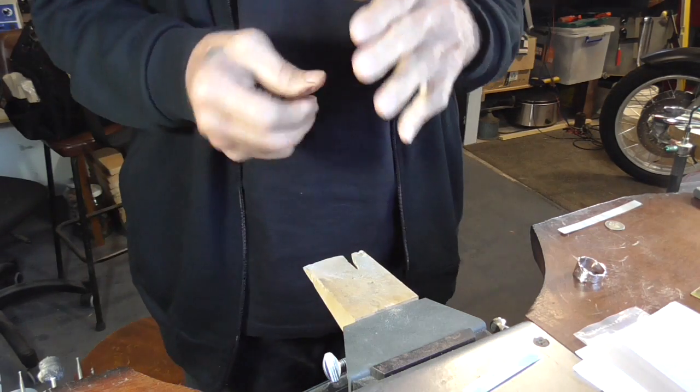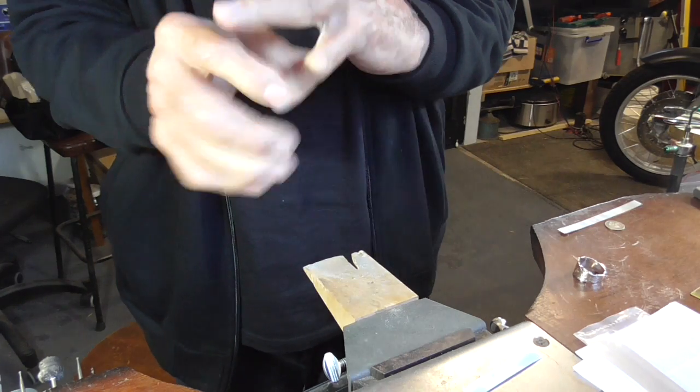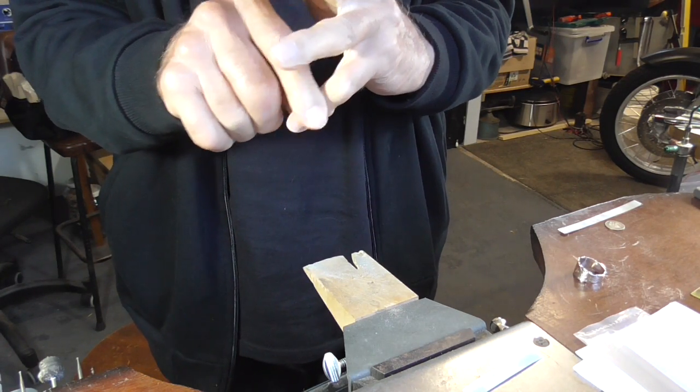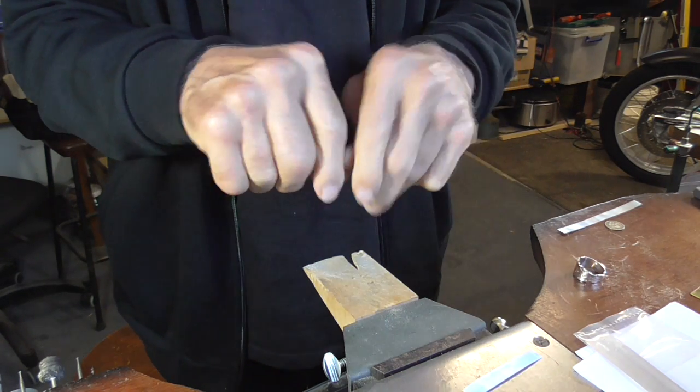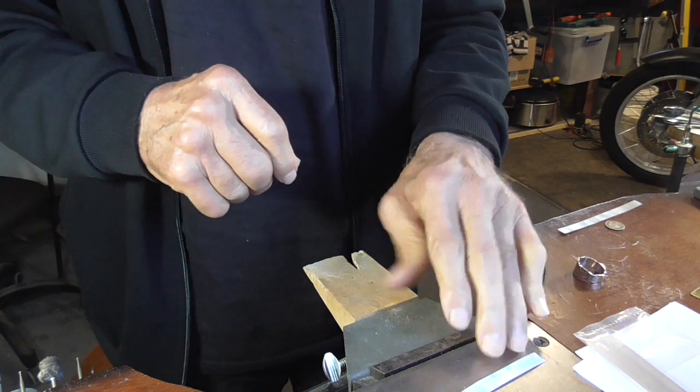Now, if it were a regular ring, for it to fit over your knuckle it would have to be slightly bigger. But because this is adjustable, it'll expand if we need it to.